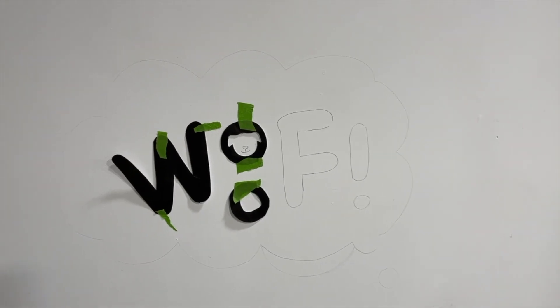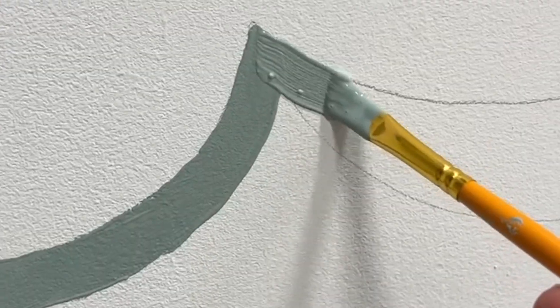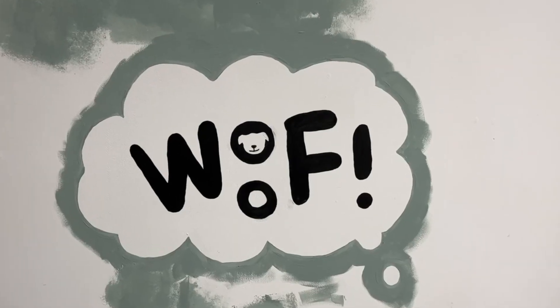We wanted to create a space for customers to take photos of their dogs once they've been groomed. So this is a fun photo wall we painted, and we'll be finishing off the box for dogs to sit on in the next video.